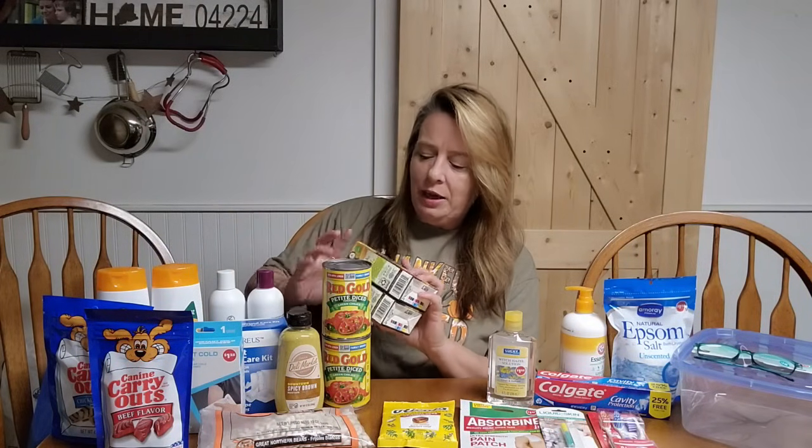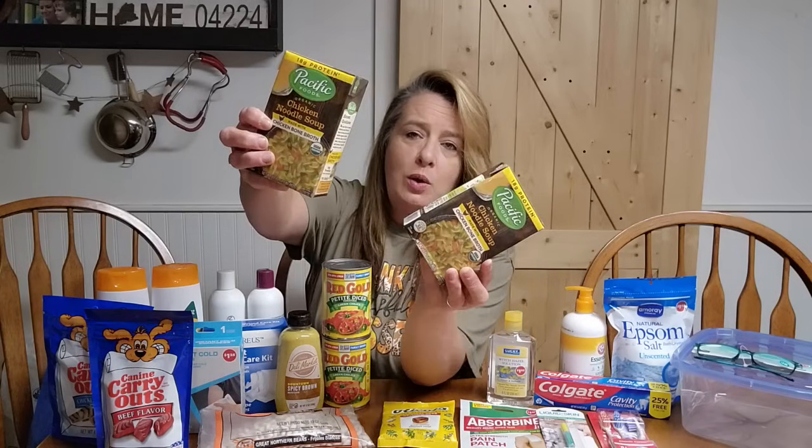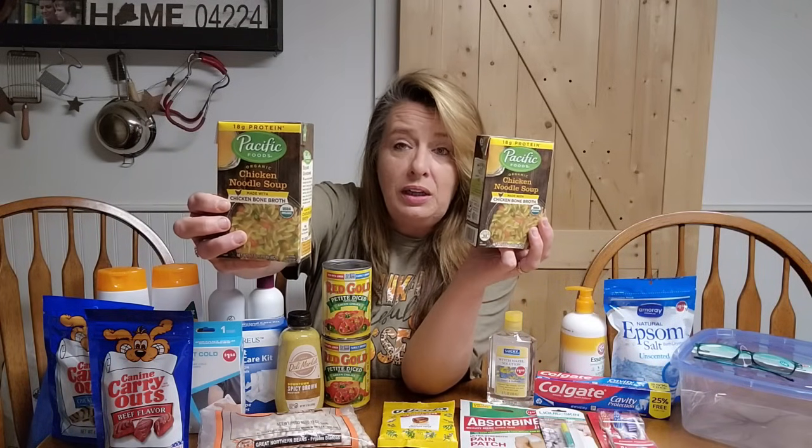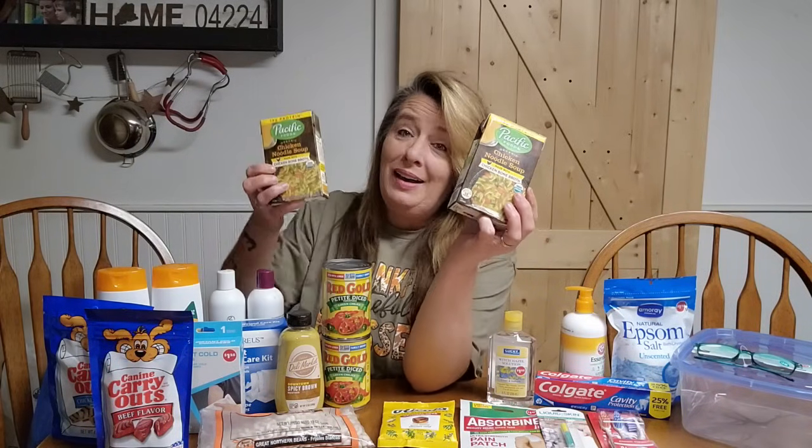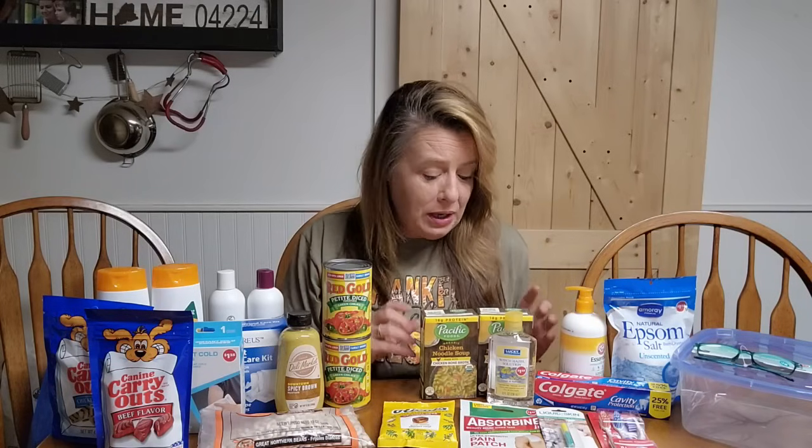The last thing I grabbed was some of these organic chicken soups. These are super good — we tried one, so I wanted to grab a couple more for the pantry. If I see a good amount of them I will definitely stock up, because having good decent soups in your pantry is wonderful. You can open and eat in an emergency situation, and if you can heat it up it tastes better, but if you can't you can just cut this open and eat it right out of the box. And that is it for my $30 haul.